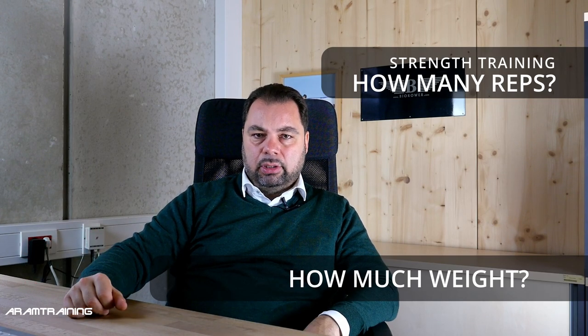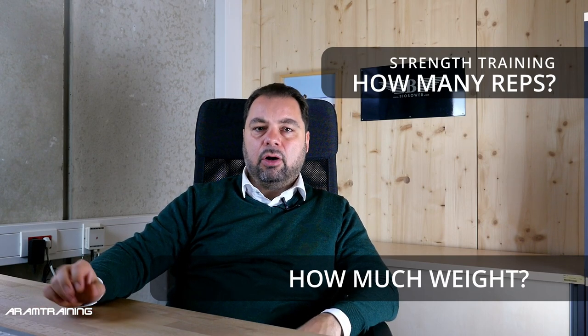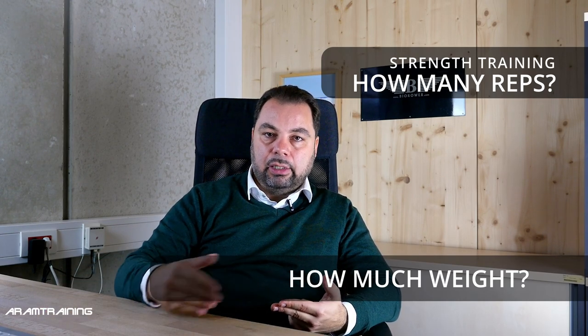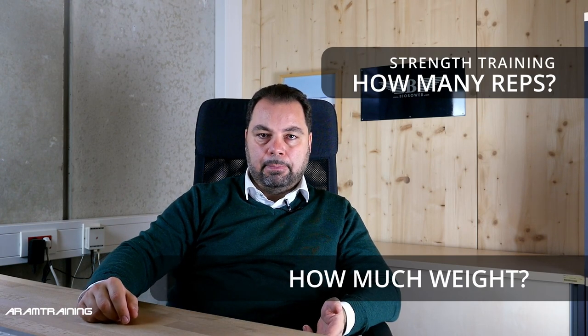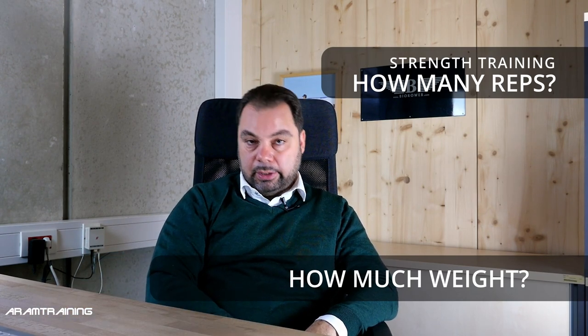You also have to consider we are not powerlifters, so we don't judge intensities that way — we use weight training for rowing, not powerlifting. If you're an Olympic lifter, your technique is clean and this is your daily bread; you talk about percentages like we talk about split times on the water. But we're not in that ballgame — we play a different game here.